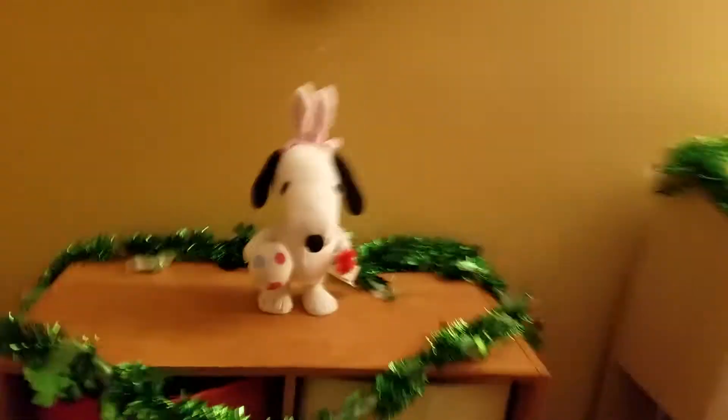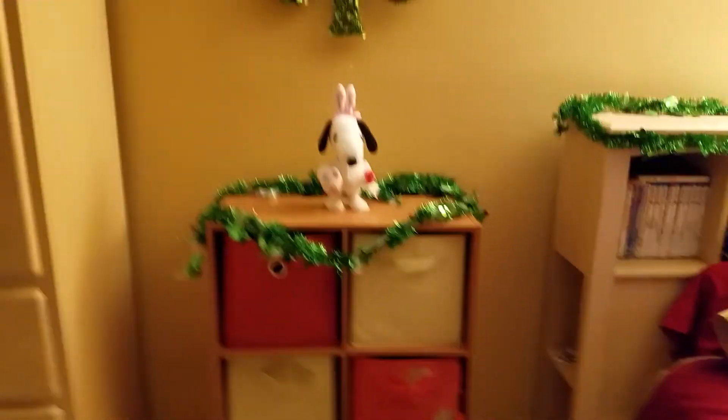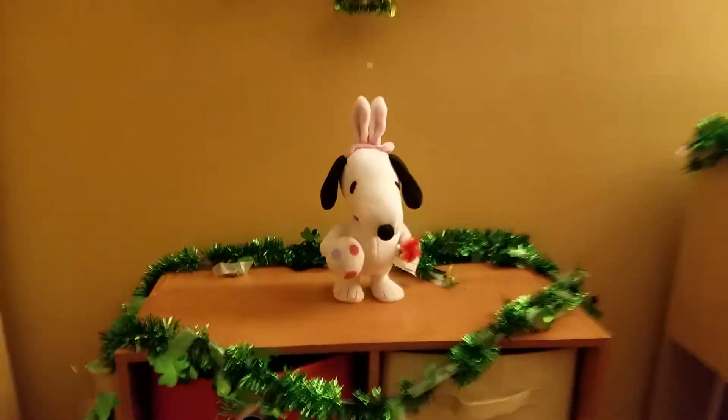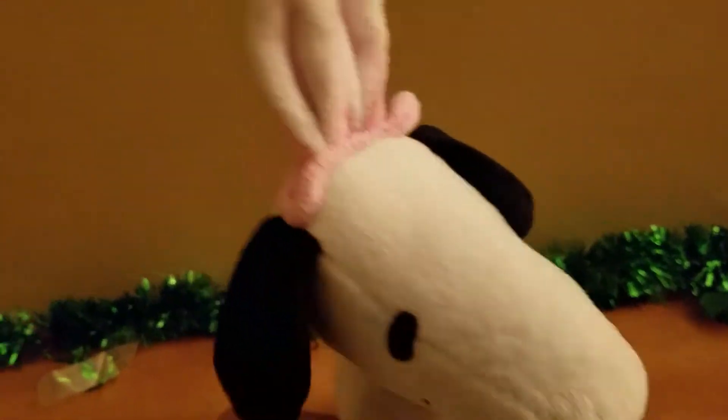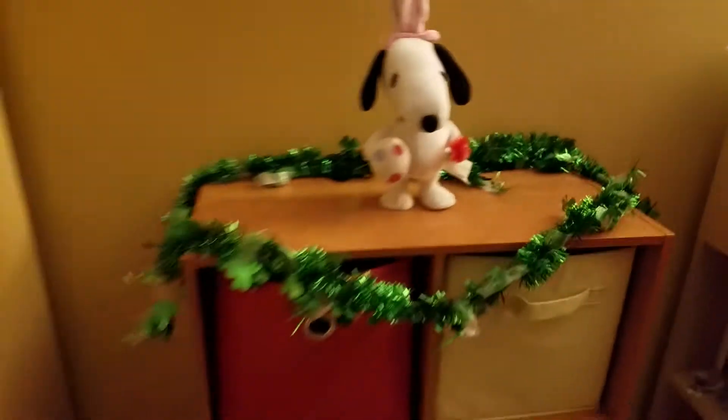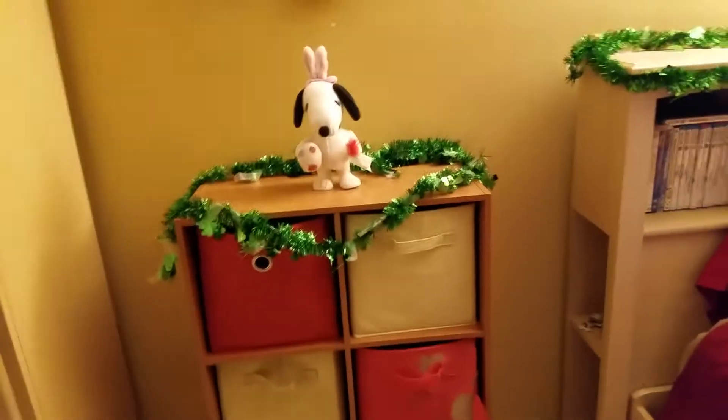What's up guys, this is the Awesome Guy Inflatable Channel, and today I have another Easter animatronic review. This is the 2015 Jiminy Snoopy wobbler — the water one. I got this guy back at Big Lots in 2015.